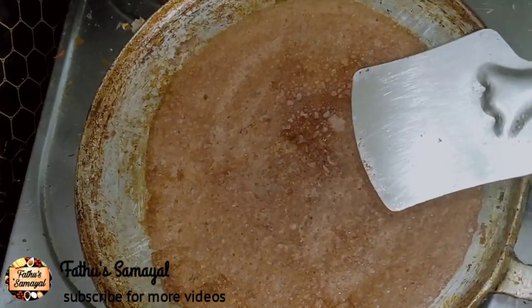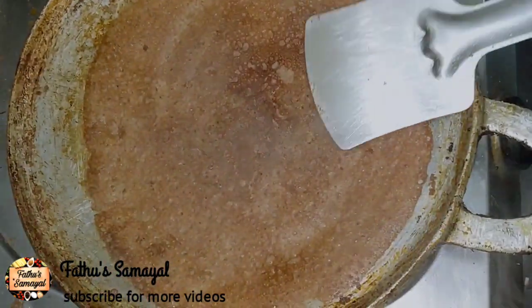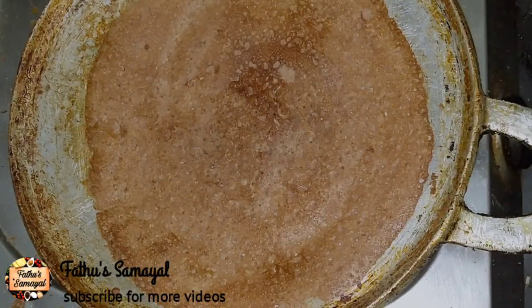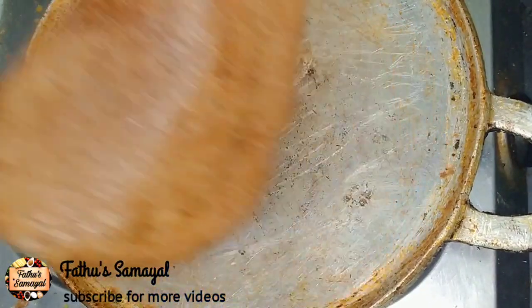You can take a lot of sugar. If you have a lot of sugar, you can control the sugar level. You can taste it with a lot of chutney. If you cut it, you can taste it.